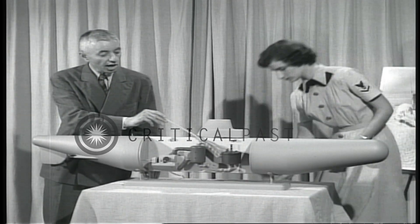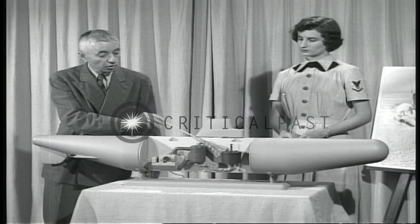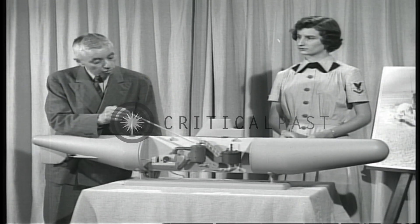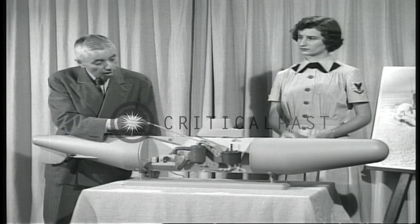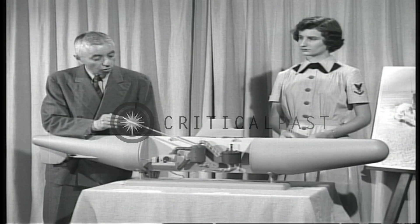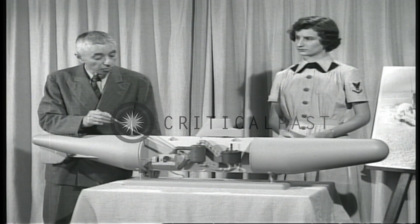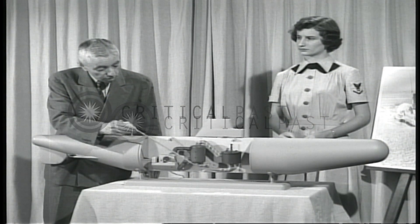This is the reactor or the atomic pile. There's uranium in here, and when the uranium heats up water, it flows through this boiler and goes back again, keeping on circulating round and round in this circuit by means of this pump. There's other water on the other side of this heat exchanger, which is heated up and made into steam.